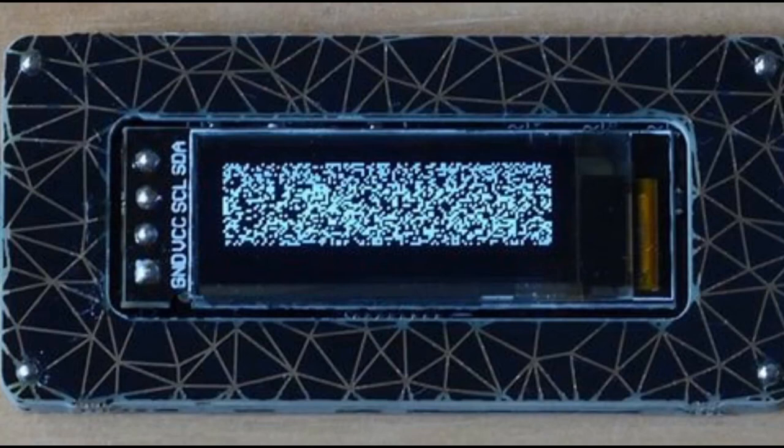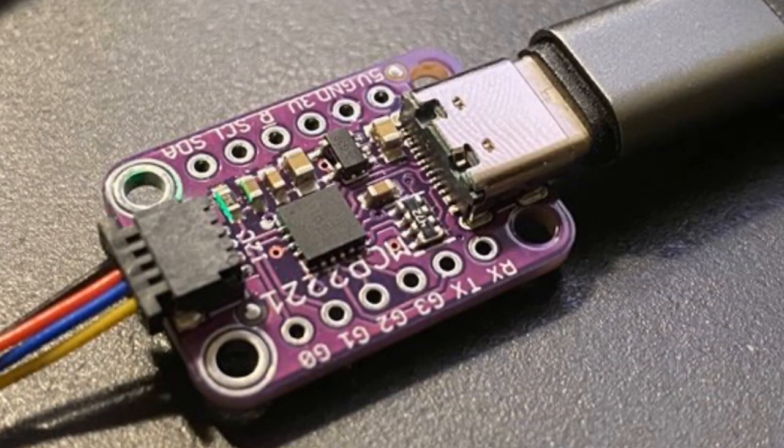This is neat — this is a board that a person made, and it is a random number generator with random pixels. It's based on a Trinket M0, and you can get the code on GitHub and learn more about it on our site and in the newsletter. Really random!